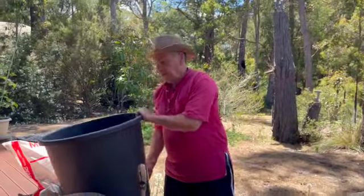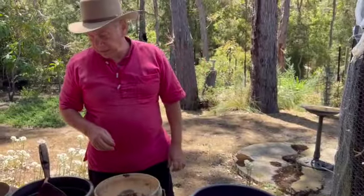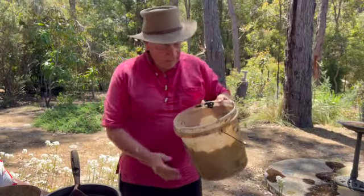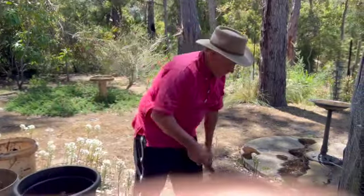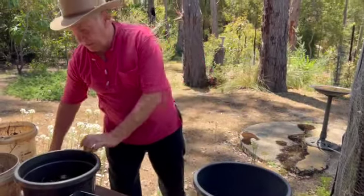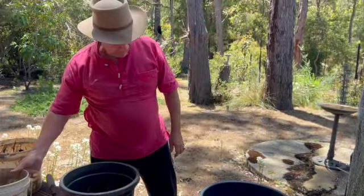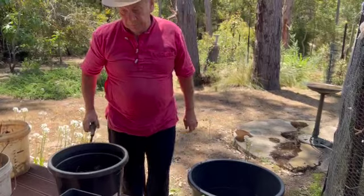Here we have a 60 litre container, and just to keep the cost down I've decided to use some local ingredients. We have some straw that has been used in the chooks pen, so I'm putting that in as a base. Then I've got some leaf mulch — because we live in a forest we've got lots of it — this particular one is basically peppermint, so I'm lining that in the base of the pot.